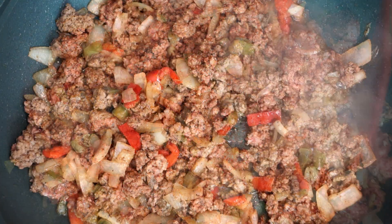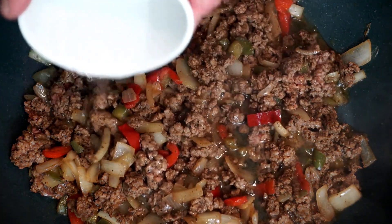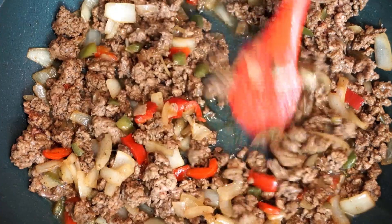It's probably wise to keep stirring this as you go along. When you get it to a point where it's brown, if you have excess grease, you want to take that out. Then we're going to go ahead and add a fourth of a cup of water to this and stir it up a little bit.